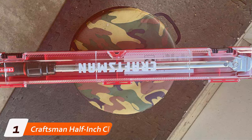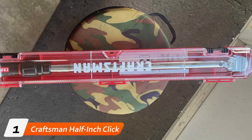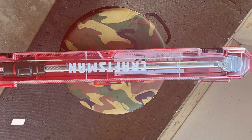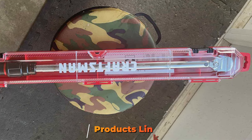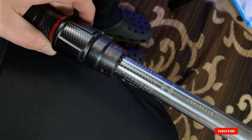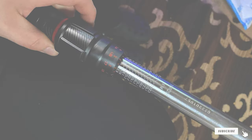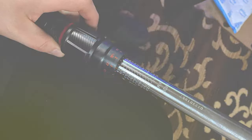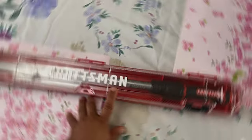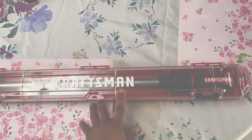Number one on our list is the Craftsman Half-Inch Click Torque Wrench. This tool is a standout for its robust build and precise operation. The design is classic yet ergonomic, featuring a sleek, polished finish and a comfortable grip. What sets it apart is its click mechanism, which provides an audible signal when you reach the desired torque, ensuring accuracy and preventing over-tightening.